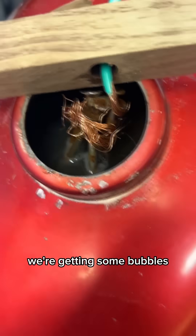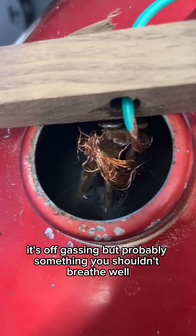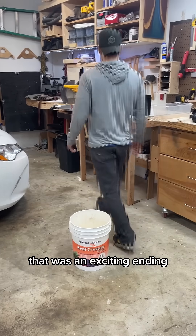We're getting some bubbles — it's been maybe an hour. I don't know what it's off-gassing, but it's probably something you shouldn't breathe. Well, that was an exciting ending.